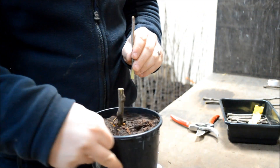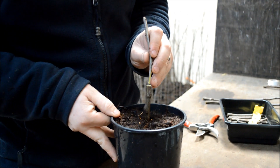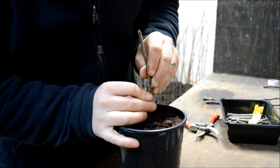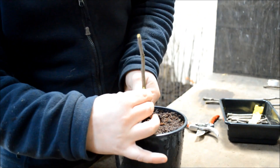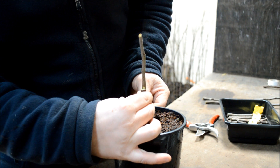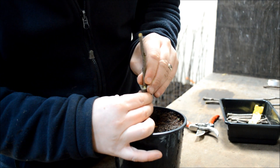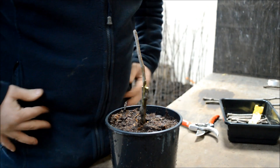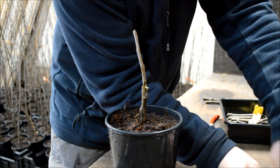Next, push the scion down into the slice that you made in the rootstock. Just check that both sides match reasonably well. If you've got a cavity, have another go at cutting the wedge on your scion. Next, you need to adjust how deep you've pushed the scion wood into the rootstock — you need to leave a little church window shape showing above, like here. This is very important; without this, you won't get a good union between the scion and the rootstock.